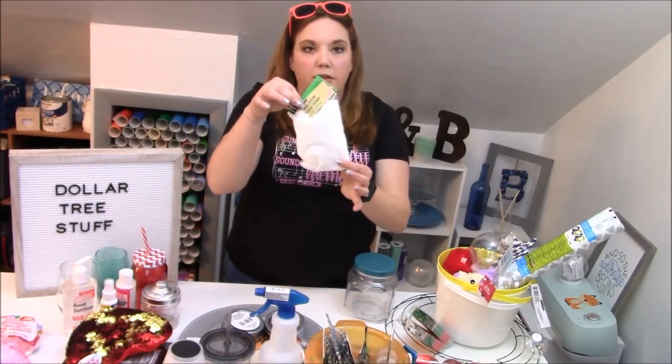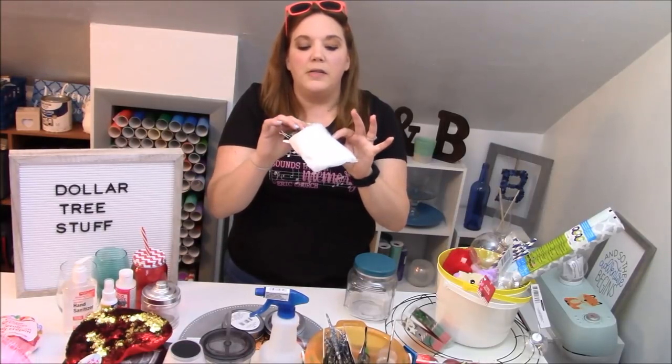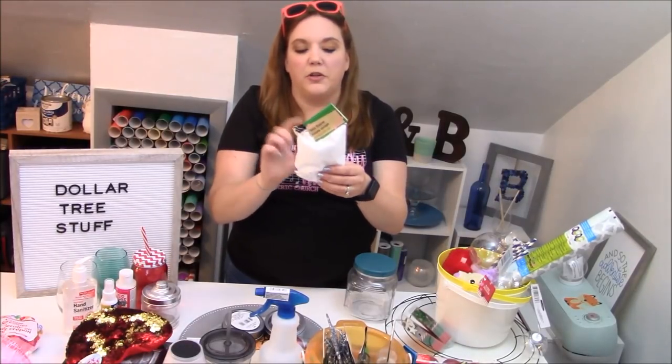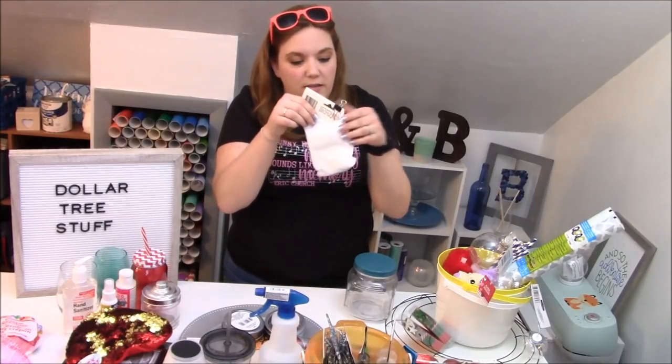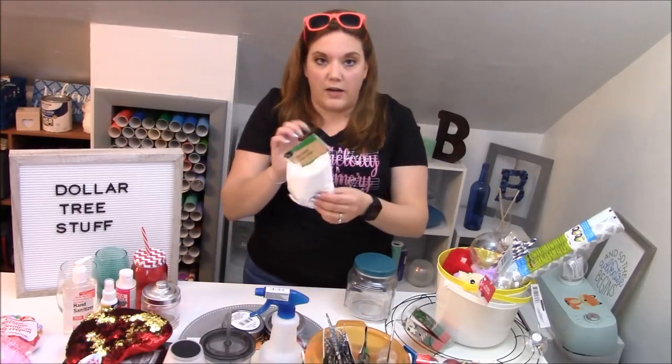This is another cool thing that you can get during Christmas time — they're foam bead balls. They come in two sizes: little itty bitty ones and then a much larger size. You get a ton of them for a dollar — it says 28.9 cubic inches, so you get a lot of them for a dollar.